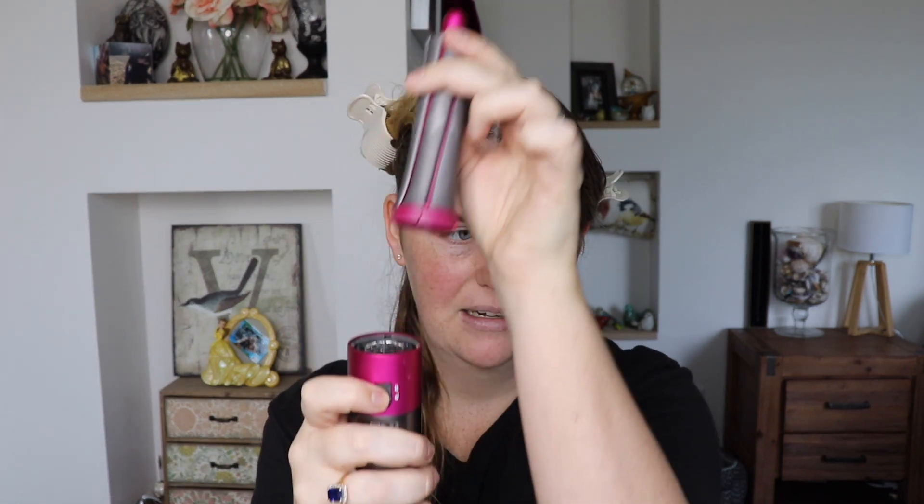It's very very simple. All you need to do is pop the attachment on like so, just click it down and it's not going anywhere. To take it off — as you can see it's locked in — you just push this button down and it comes straight off. So really quite straightforward. The other thing I find really good about this is that the attachment has arrows on it, so it shows you in what direction it's going to be curling. That's always very handy as well.